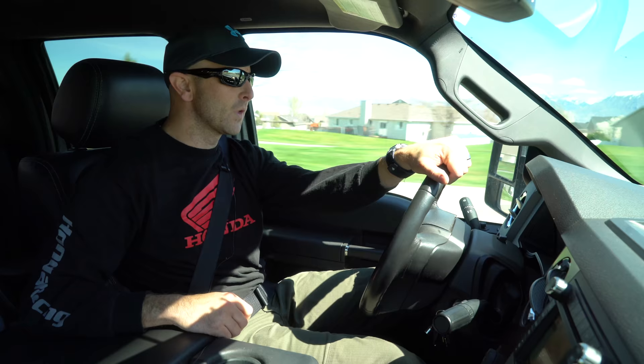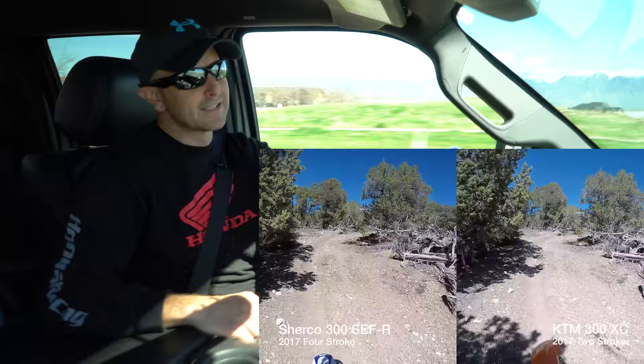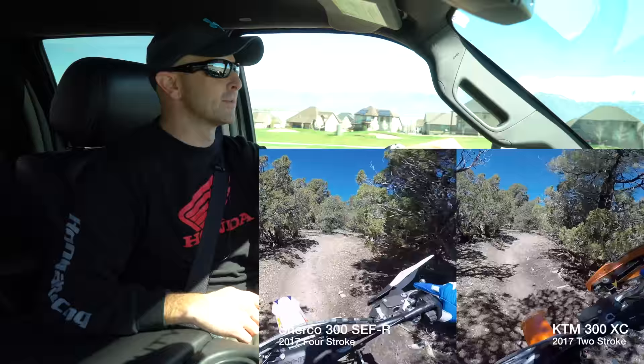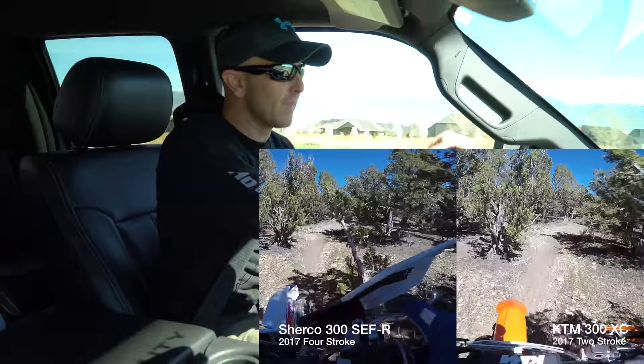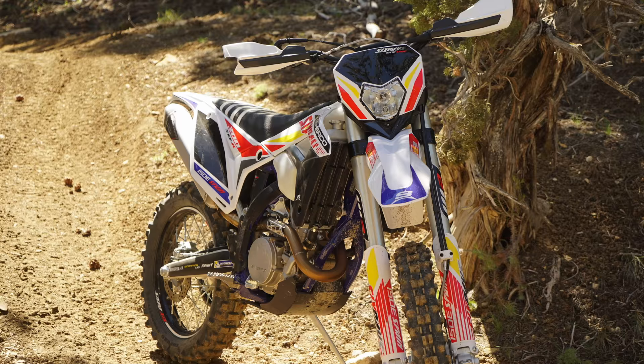I'm headed out to the desert. It's April 1st 2017 and I've still got a ton of snow up in the mountains, so I can't do any of the alpine singletrack. That's essentially what the 300 SEFR — the Sherco — is actually designed for: more of the singletrack enduro woods-style riding. So I'm gonna go out to the desert today and get into some singletrack stuff where it's woods-ish.